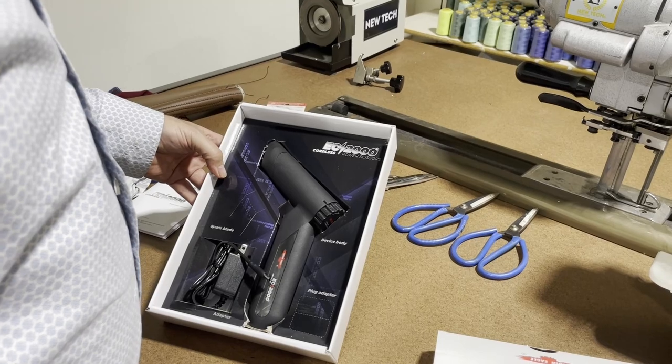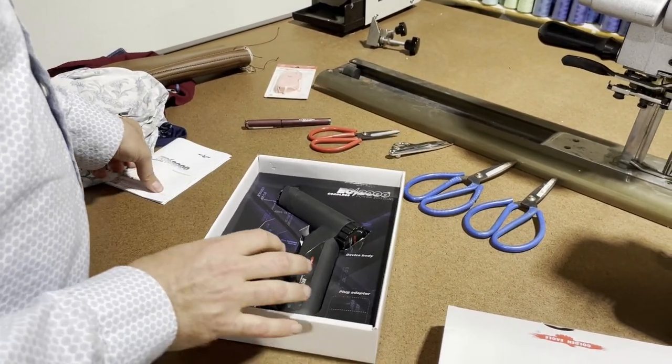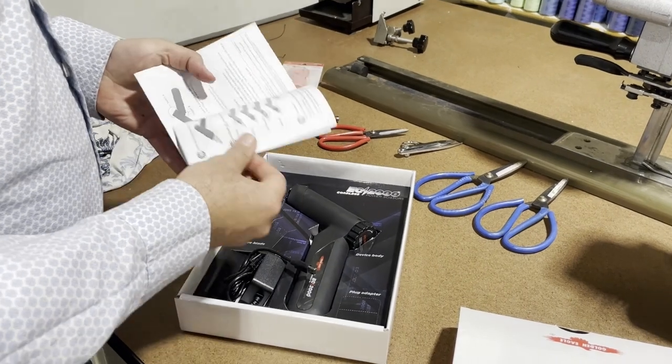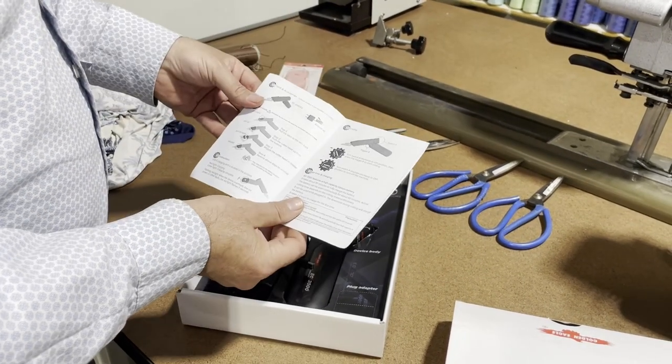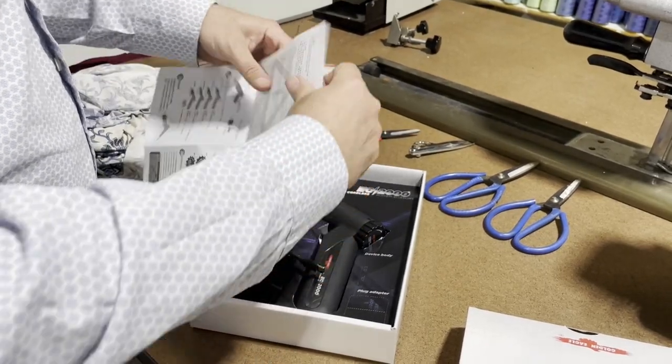When you receive the cutter, it comes in a box — beautiful setup as you can see right here. And you're going to have this owner's manual that shows you how to run the machine, how to operate the scissor.